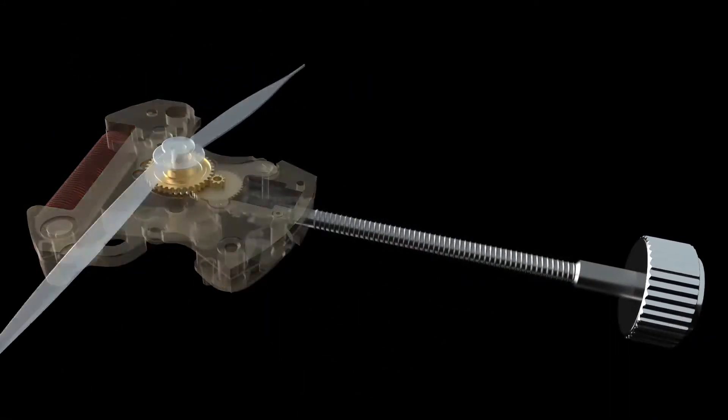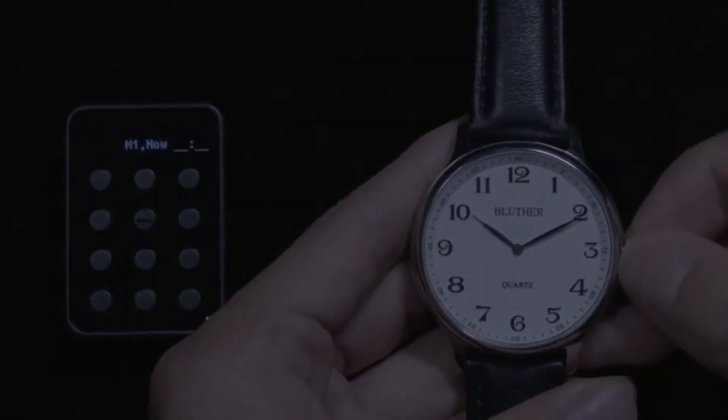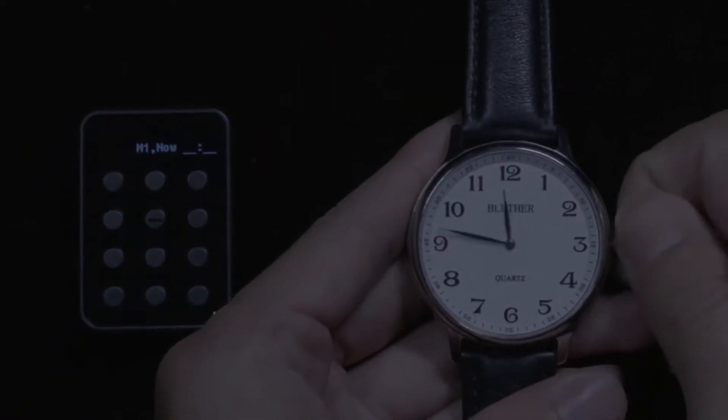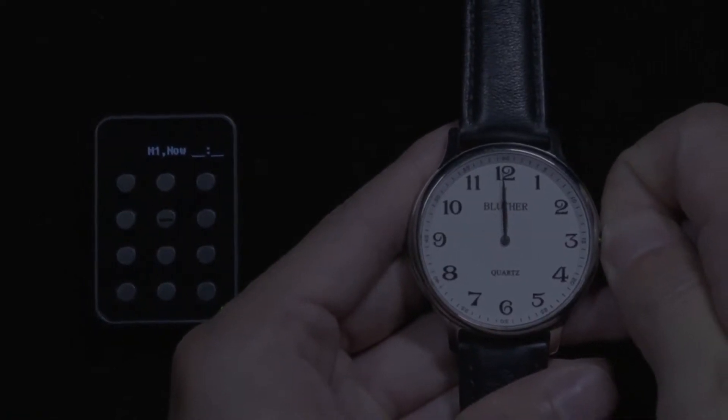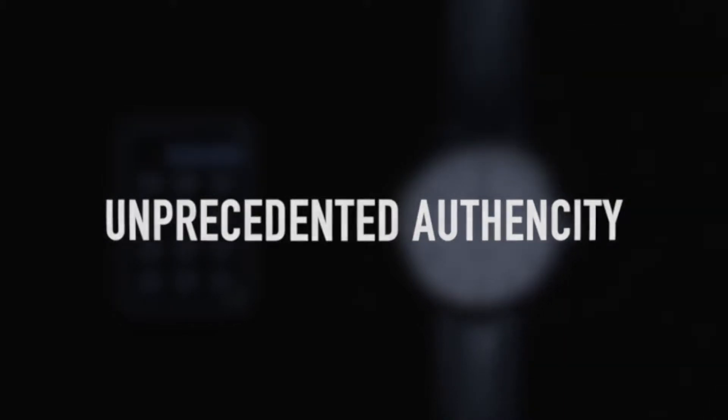Also with a brand new mechanism and design. The time on Infinity 3 can now be adjusted by turning the crown, which is unheard of in similar products. We are thrilled by this innovation, which takes the authenticity and subtlety of your performance to the next level.